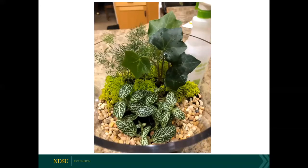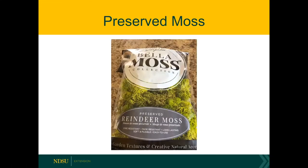You could also use reindeer moss. They sell preserved reindeer moss — you can see this light green fluffy stuff in the back. That moss is no longer living; it's been preserved, but it does provide a nice pop of color and makes it seem like there's something else growing along the back.